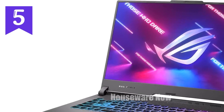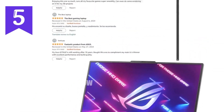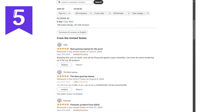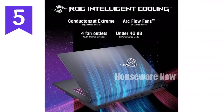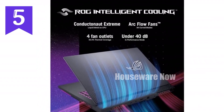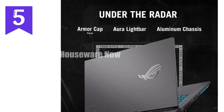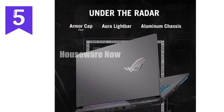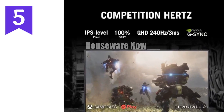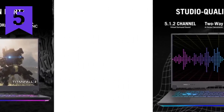First things first, let's talk about the powerhouse at the core of this machine — the AMD Ryzen 9 7945HX processor. With its 16 cores, this CPU is a monster when it comes to handling demanding tasks, whether you're gaming, streaming, or working on intensive projects. Paired with the NVIDIA GeForce RTX 4070 GPU, this laptop doesn't just run games, it annihilates them. The RTX 4070, with its 8GB of GDDR6 memory, ensures that your games run at the highest settings with smooth frame rates, allowing you to experience your favorite titles in all their glory.